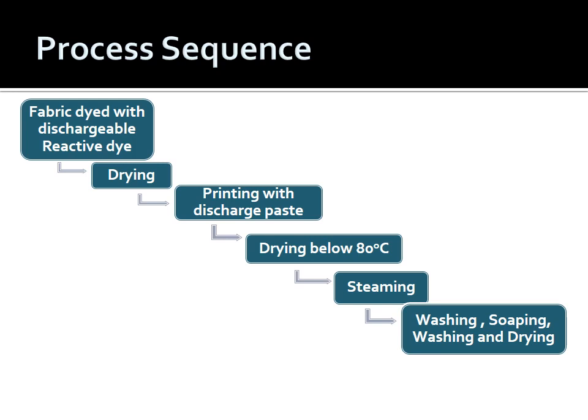The complete process sequence for white discharge on reactive dyed ground: fabric dyed with dischargeable reactive dye → drying and batching → printing with white discharge paste → drying below 80°C → steaming at 102–105°C for 10–15 minutes → washing → soaping with 2–3 g/L non-ionic soap at boil for 10–15 minutes → washing → drying.